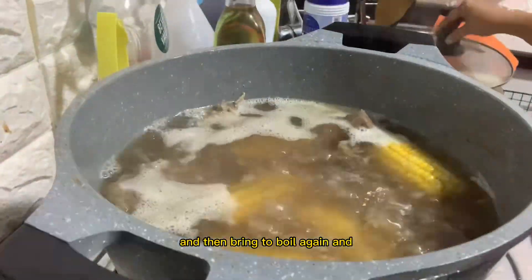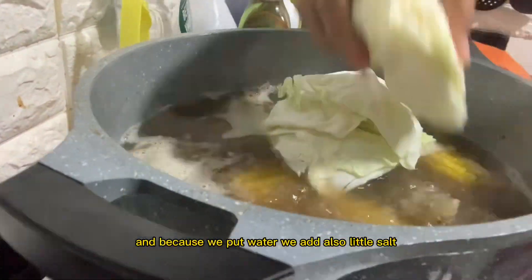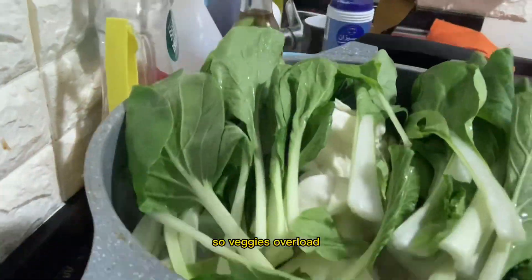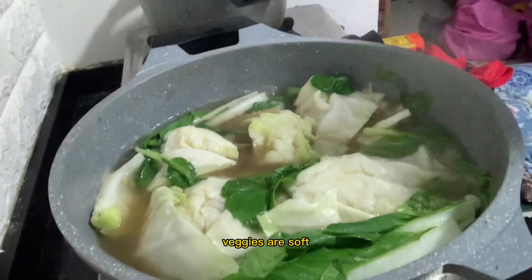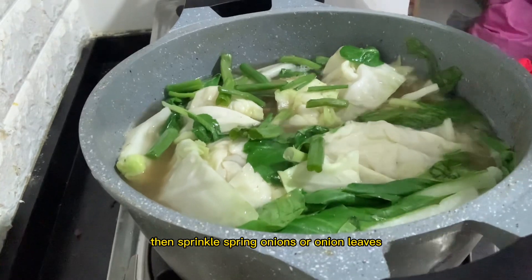Since we added water, let's also add more salt. Now we can put in the vegetables — first the cabbage and then the petchai. Veggies overload! After a few minutes the veggies are tender, so now we add our spring onions or onion leaves.